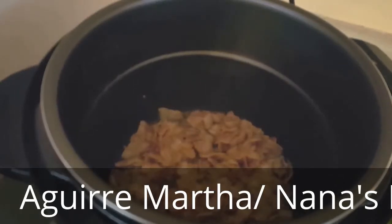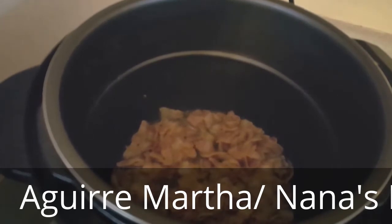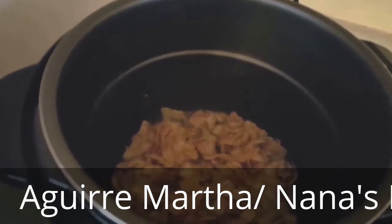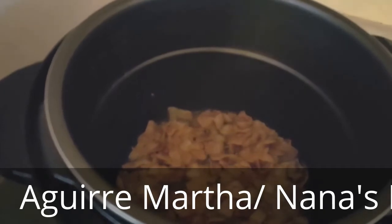The bacon is nice and crunchy. Then we'll add our chiles, which is a serrano, a cebolla, which is onion, tomato, and a serrano — I meant that instead of cilantro.